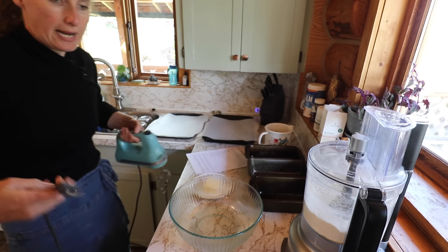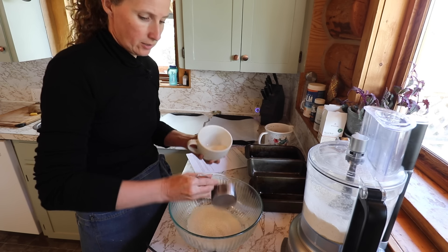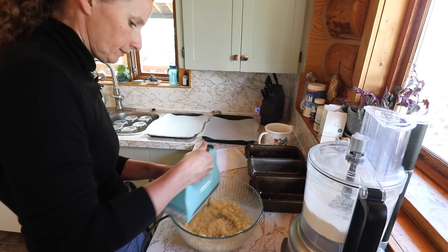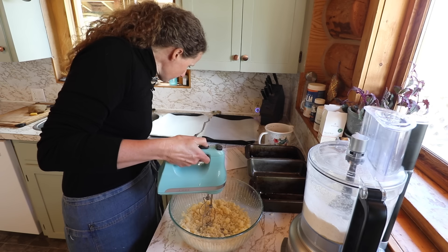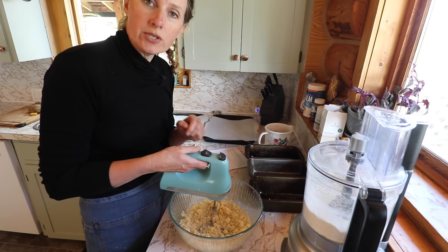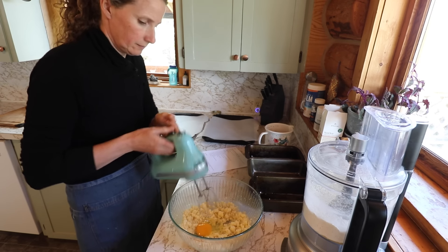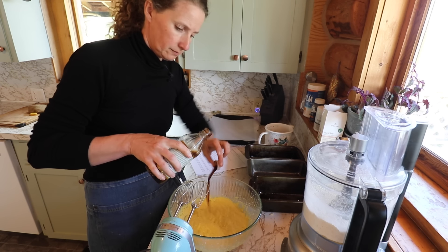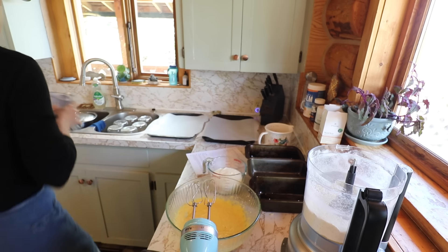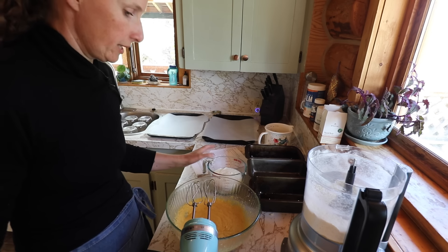We're going to grab our hand mixer and mix together one cup of granulated sugar and one stick of butter. Into this we're going to add two large eggs, one at a time, and one and a quarter teaspoons of vanilla. Now we're going to add our flour pistachio mixture alternately with one cup of plain yogurt.